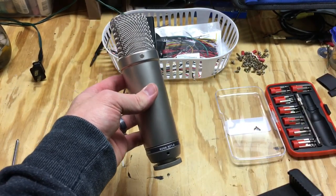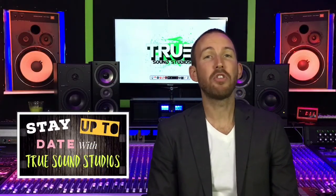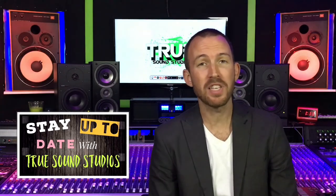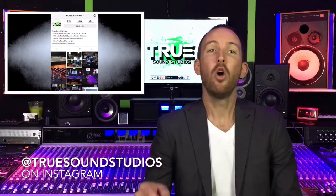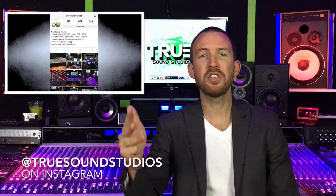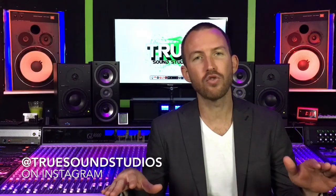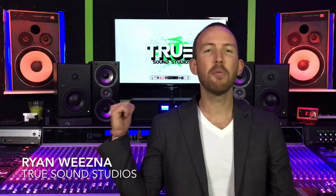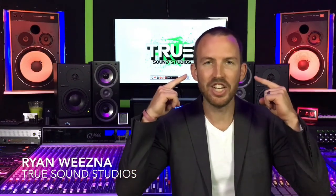Hey guys, thanks for watching this video. If you want to stay up to date with True Sound Studios, follow us on our Instagram page — we post every day with pictures, videos, beats, tutorials, behind-the-scenes, and tips and tricks on all things recording. Once again, thank you for watching. I'm Ryan, we're here in my studio, True Sound Studios — and True Sound Studios is in your ears.